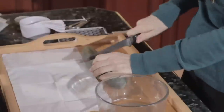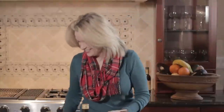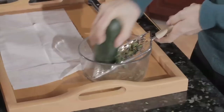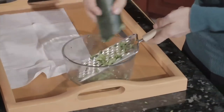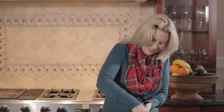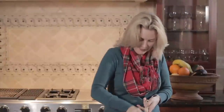So I'm going to cut this cucumber in half, hopefully, and then we're just going to start grating it into the bowl. You want to get enough — maybe a half a cup. We're getting there. This is very simple. You're going to love it.